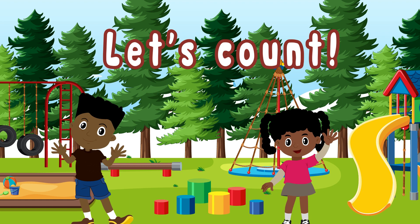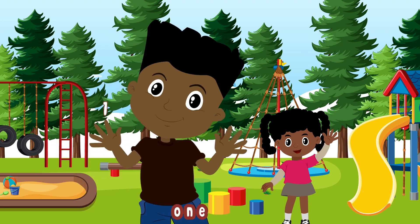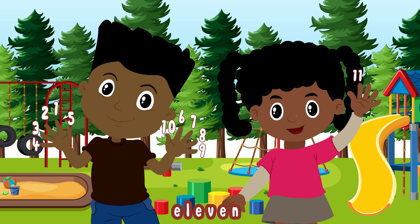Let's count: one, two, three, four, five, six, seven, eight, nine, ten, eleven, twelve, thirteen, fourteen, fifteen.